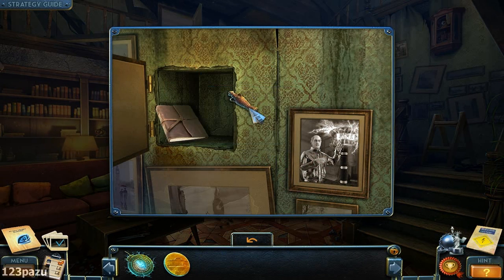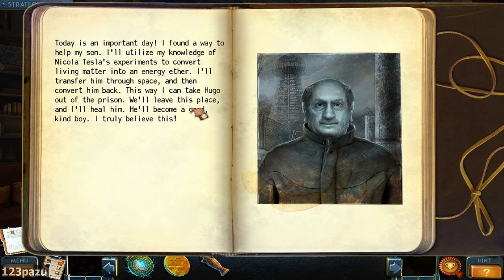A bottle. 'Today is an important day. I found a way to help my son. I will utilize my knowledge of Nikola Tesla's experiments to convert living matter into energy ether. I will transfer him through space and then convert him back — this way I can take Hugo out of prison. We will leave this place and I will heal him. He will become a good kind boy.' Well guess what — it is now a nightmare. Your son is not turning back.